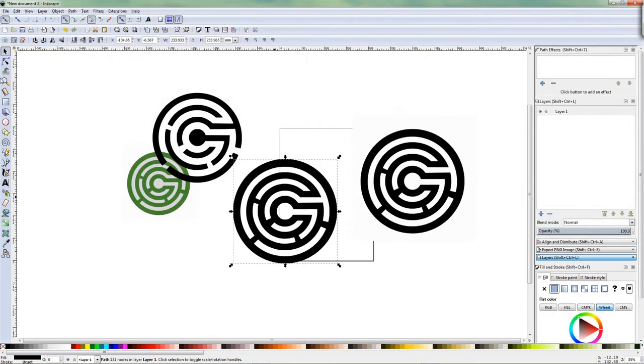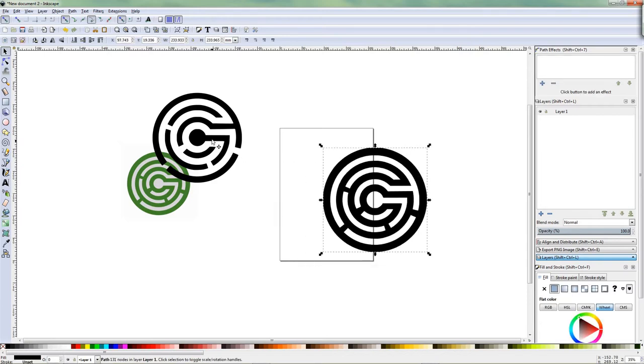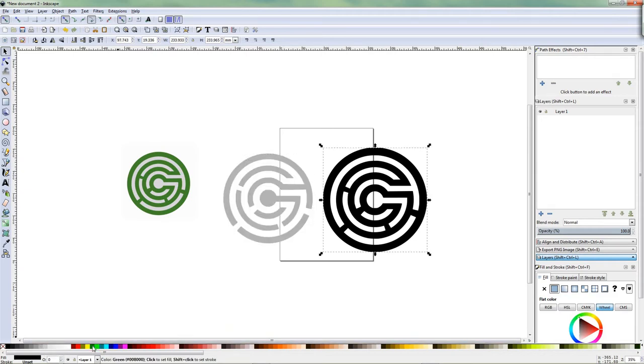And then I just move it to the side. Check if it's the note version — yep. Go back, select this one, delete it. So I got these two now as vector files. This one is the white one so I kind of make it grayish. This one is the green part so I kind of make it greenish.